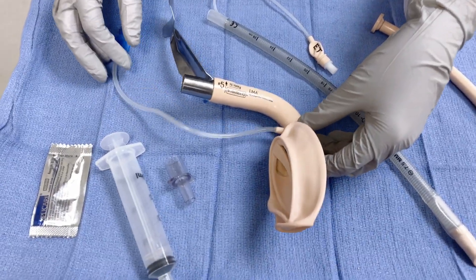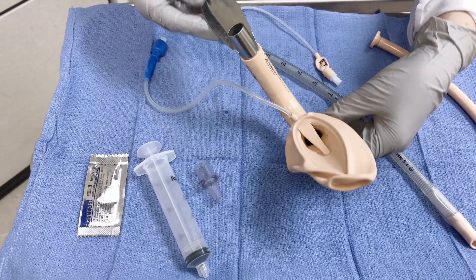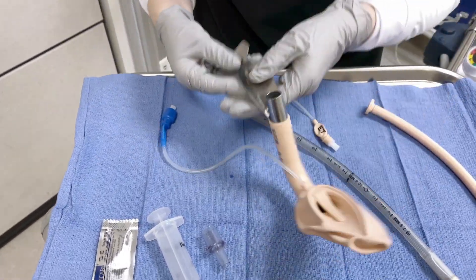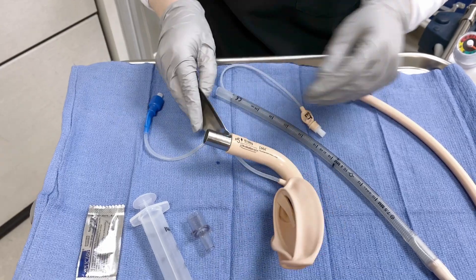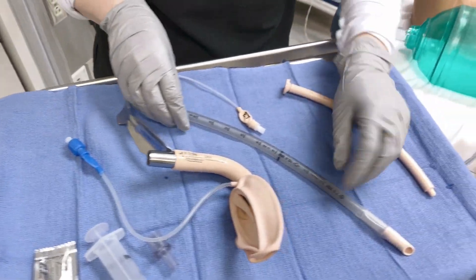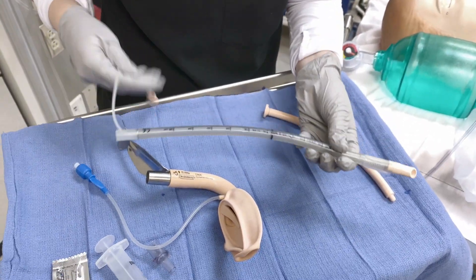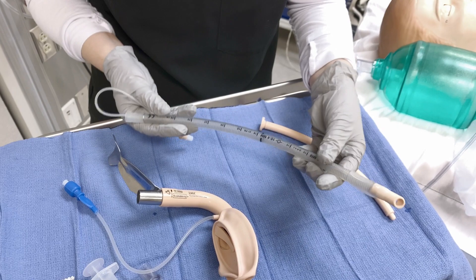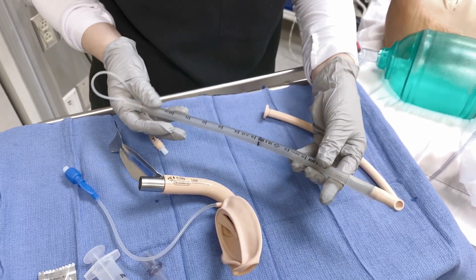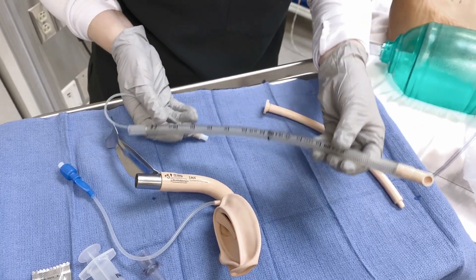First, you have the LMA itself, which is a rigid curved LMA tube that has a handle attached, which allows for one-handed insertion of the LMA, and this is a cuffed LMA. You also have the dedicated silicone ET tube that is also cuffed. This comes in the kit with the LMA tube and ranges in sizes from 6.0 to 8.0.